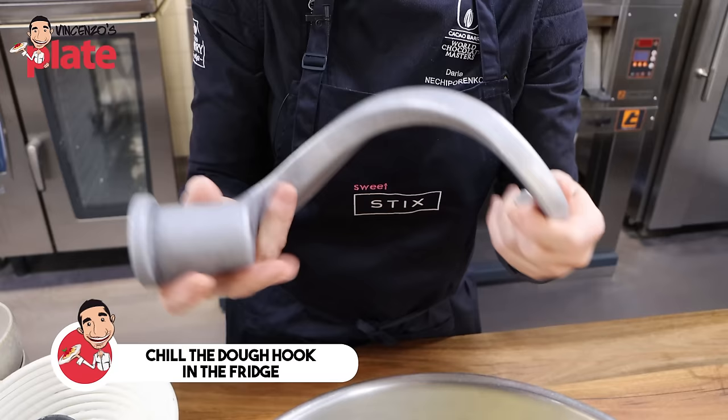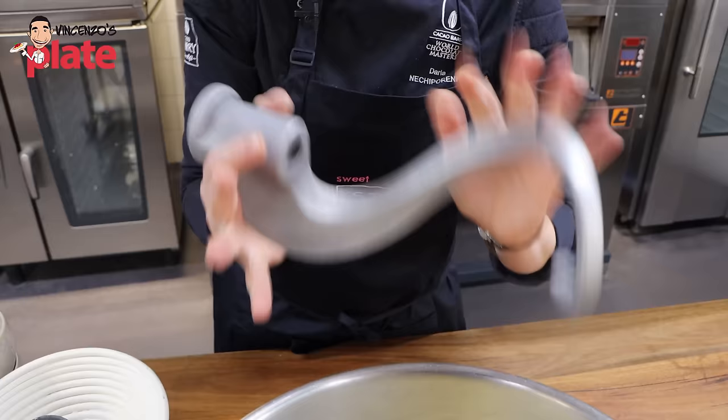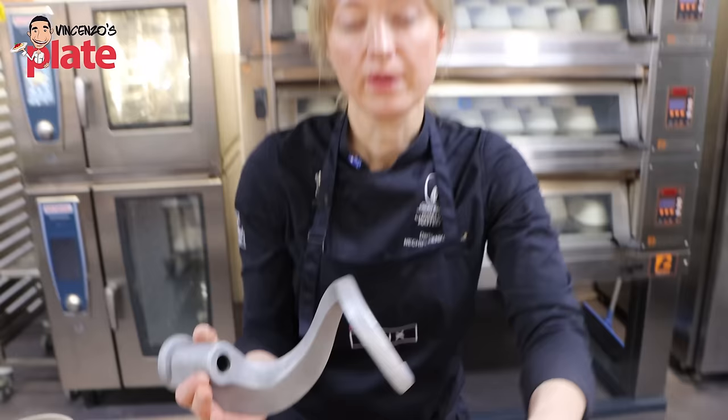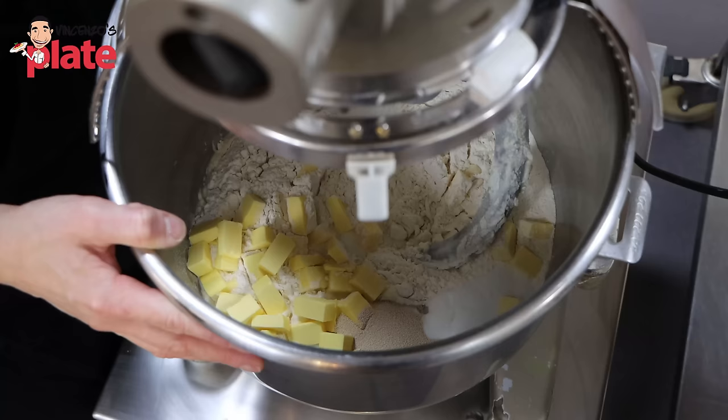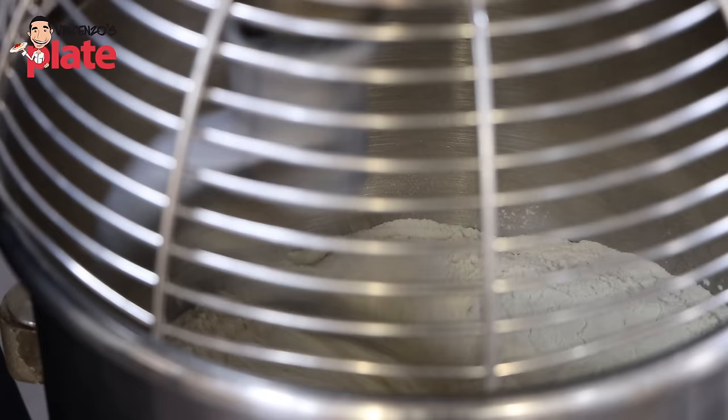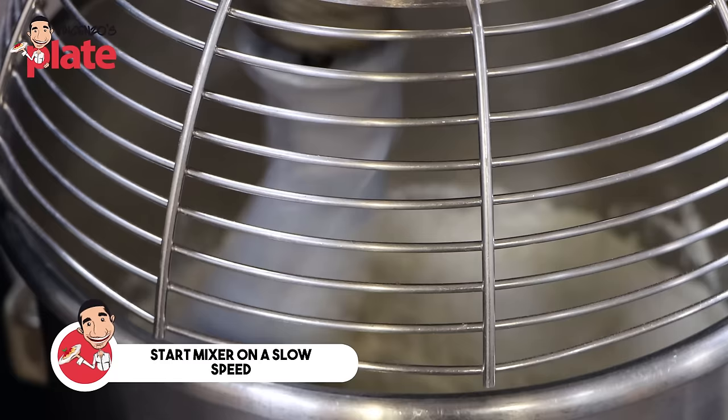Now we put our bowl onto the mixing machine. We're using a classic dough hook, also very cold because it was in the fridge — this is the first part of the mixer that heats up the most and heats the dough. We don't want the dough to get too warm. Ideally it shouldn't go above 23 degrees Celsius, otherwise the yeast will start to activate too fast and compromise the dough. We always start at slow speed to make sure ingredients are well incorporated before switching to higher speed — the whole process will take about 15 minutes.